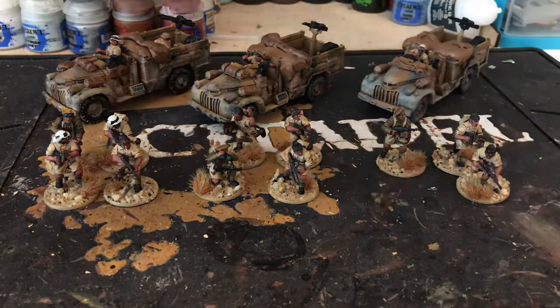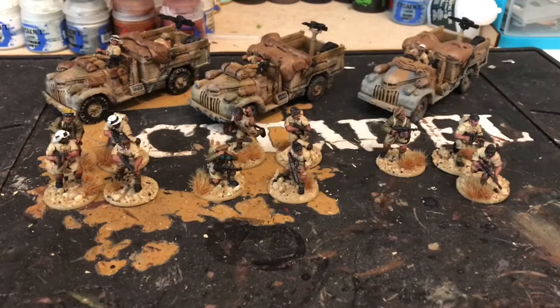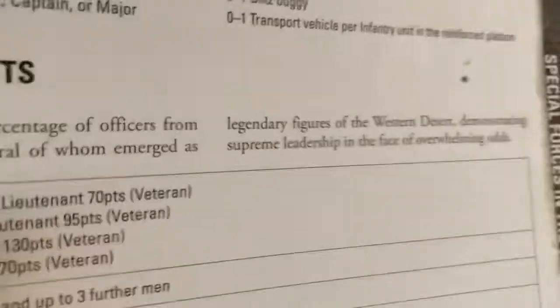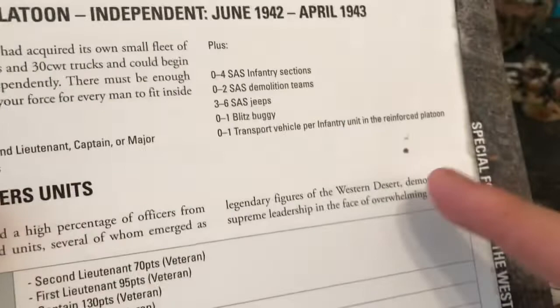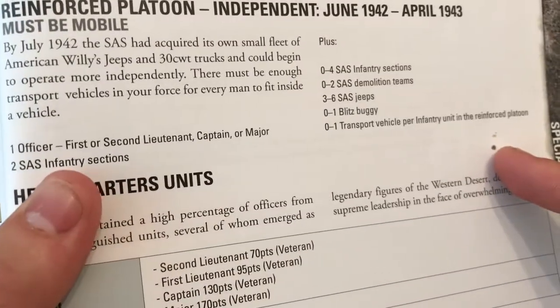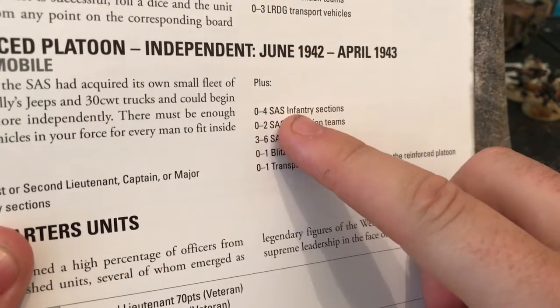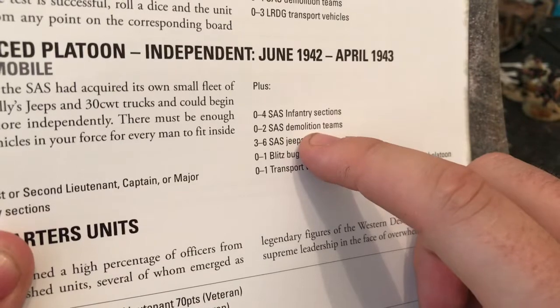This is what I've got painted so far. I'm building the army out of the Western Desert book. In here you've got a reinforced platoon — it's an independent platoon, just SAS. The reinforced platoon requires an officer, two SAS infantry sections, and then optionally up to four SAS infantry sections plus two demolition teams.